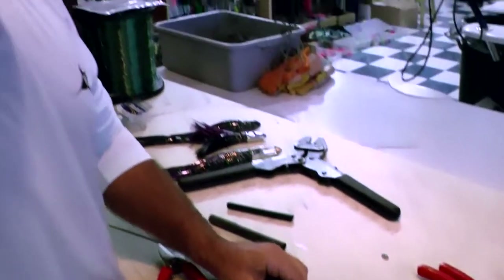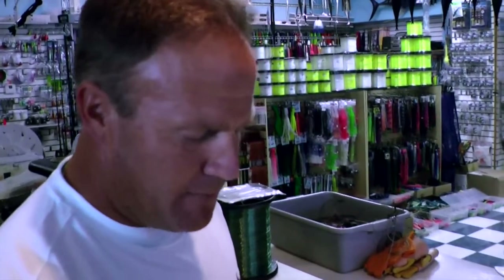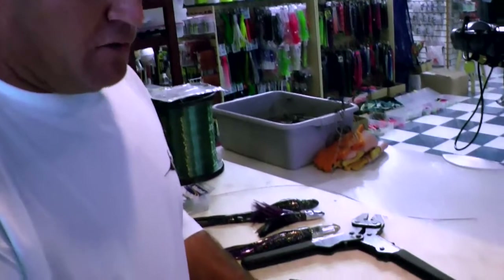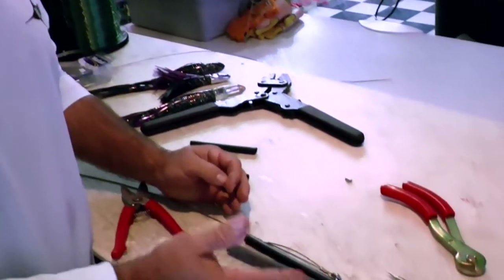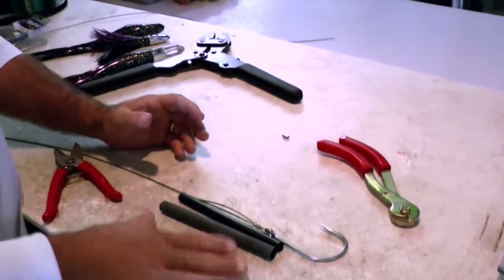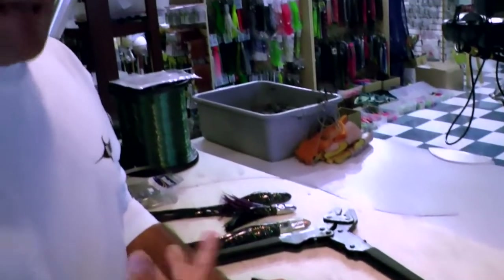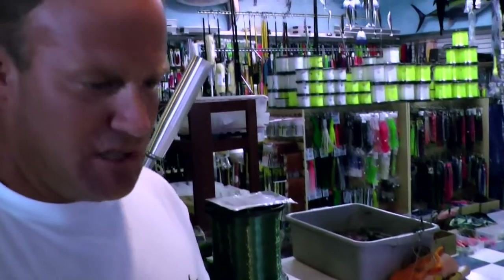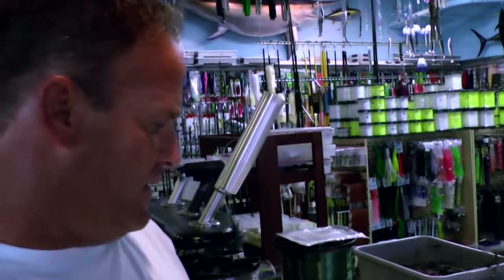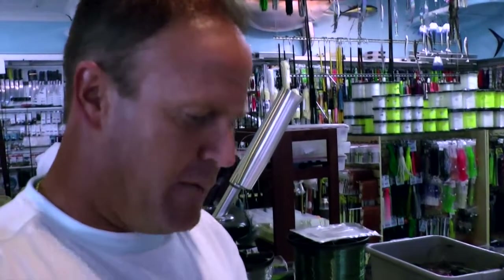The reason we do this is, number one, it gives the rig some rigidity, makes it stiffer. At the same time, you'll find that when you get bites, you can get multiple bites — sometimes 5, 6, 7, 8, 10 fish — and it's not going to destroy the integrity of the hook set. It's nice because you can catch multiple fish without having to constantly change out hook sets. Let's go ahead and put this in the vise and get the heat gun out.